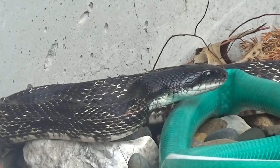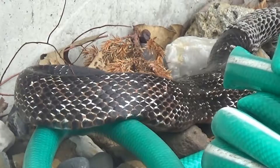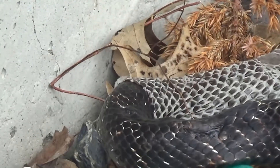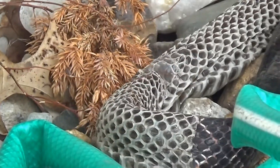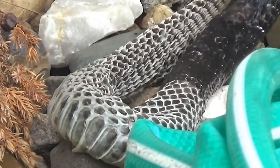Snake scales are made out of keratin, a material that also makes up your fingernails. Snakes have two layers of skin. The outer layer are the scales that you see, but there is also an unseen inner layer.